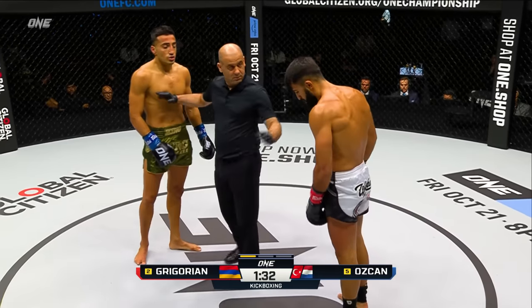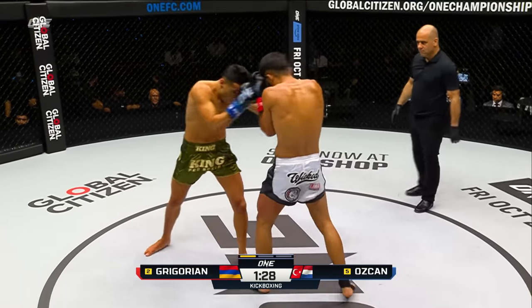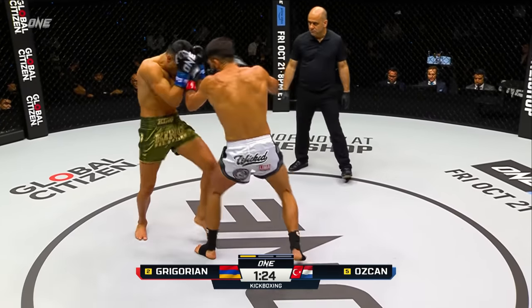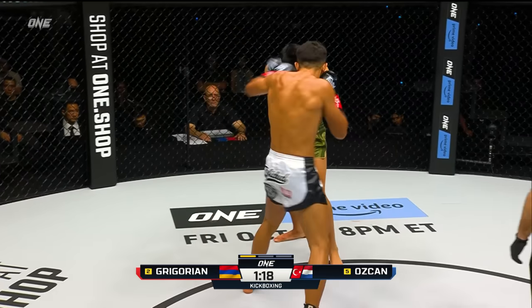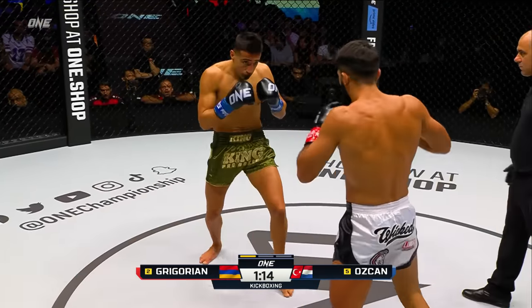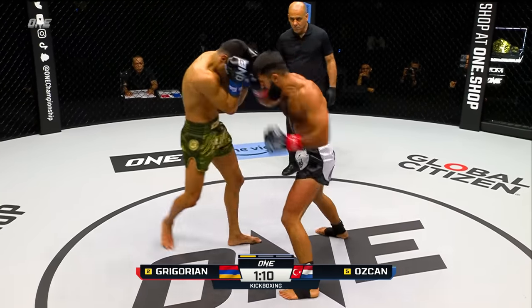That one went too low from Ozchan. We will continue on. Halfway through this opening round. Featured power from the lead card — you can see that Gregorian just throws things with a little bit more emphasis. Armstrong's trying to touch and score points, and it looks like Gregorian's trying to take you off of your feet with those leg kicks.